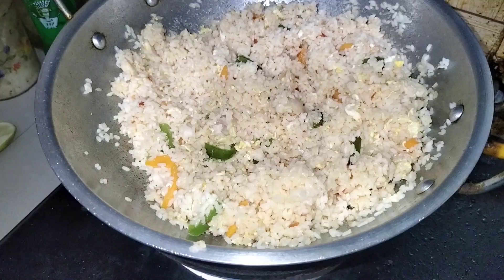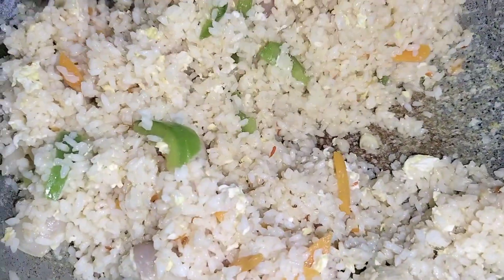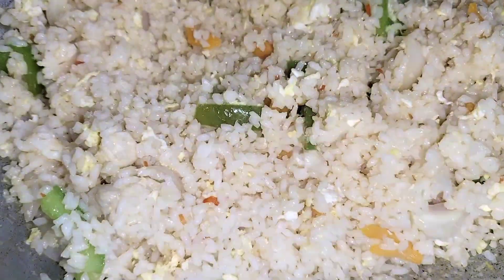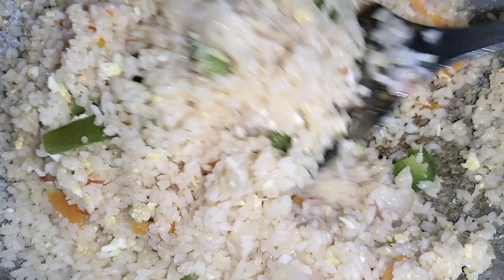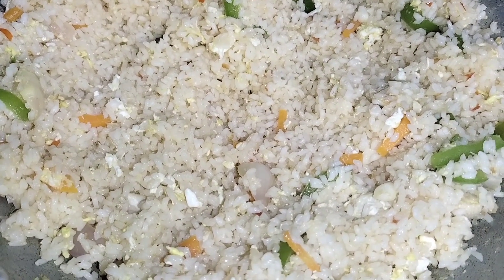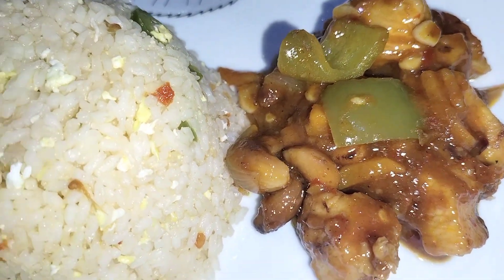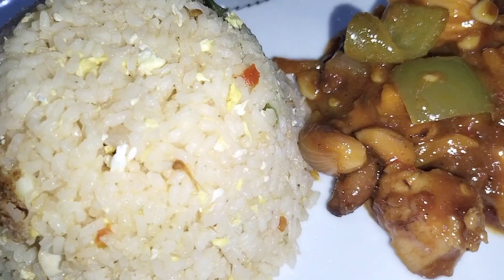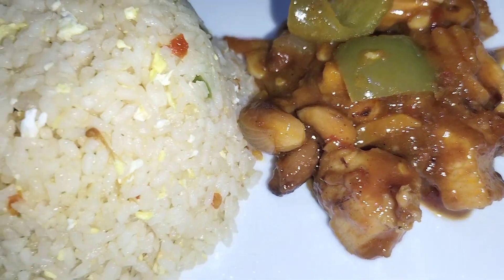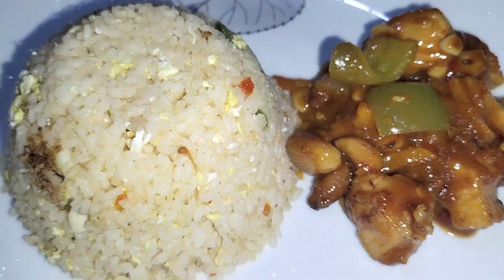It has already been done, but it has been done in 7 minutes. So this fried rice is ready — simple, at home. If you don't want to use a refrigerator, it will still be done. Thank you so much for watching.